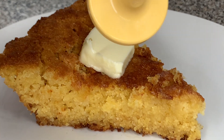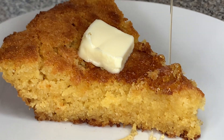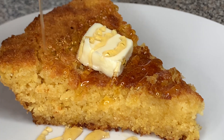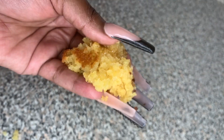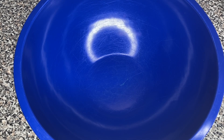Hi friend, welcome to my channel. Today I will be showing you how to make this delicious, out-of-this-world southern style honey cornbread. This cornbread is so sweet and moist, baby — stay tuned because you don't want to miss this. All right, let's jump right into it.